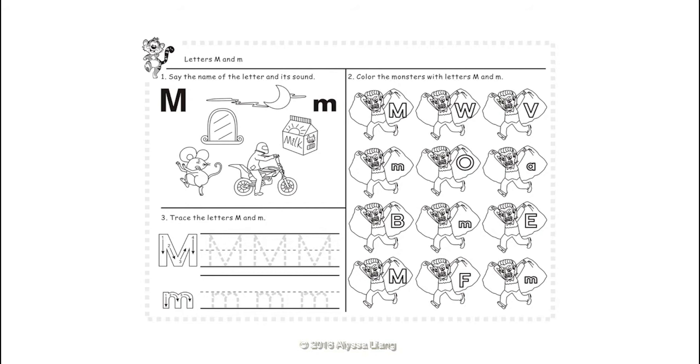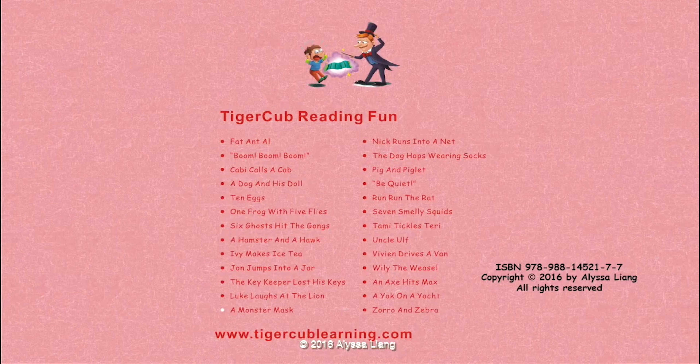Let's do the activities! Say the sound of the letter: M. Say the name of the letter: M. Sound out the words: M — mask, mom — M, mailman, mouse, monkey, magician. Say the name of the letter and its sound: M, M. Color the monsters with the letters M and M. Trace the letters M and M. Have a great day.